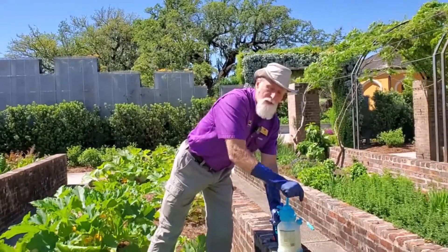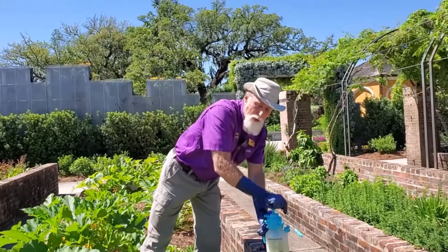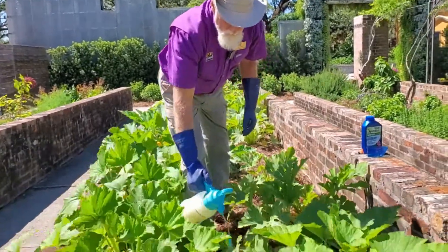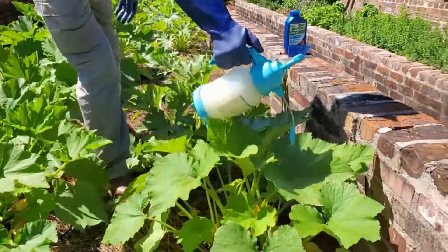Neem oil is a contact fungicide, so it only protects where it is. So when you spray your plants, as I'm going to show here, you want to make sure you're covering the entire plant.